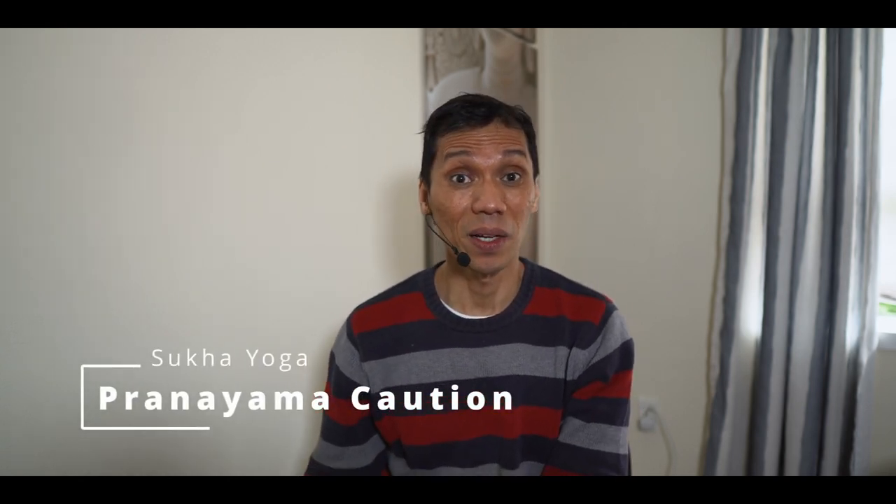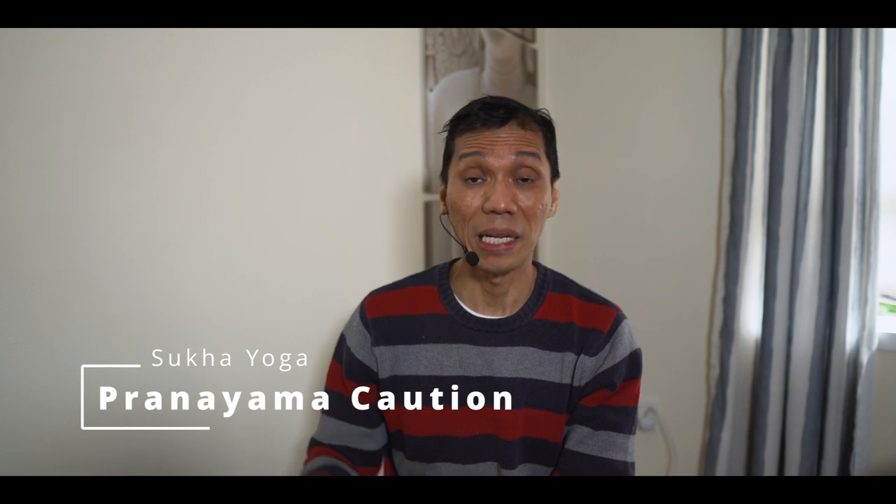Namaste. There are two pranayama techniques in hatha yoga which you need to approach with care unless you are initiated. If your goal is just to increase your energy levels and for general health and wellness purposes, do not do the following: bhastrika and murcha pranayama. They are easy to learn in theory, but the question is: are we prepared? The preparation needed for them to happen safely will require years and years of practice.